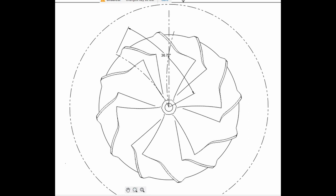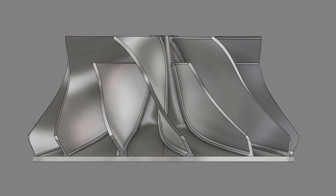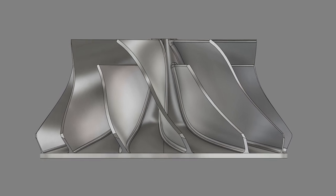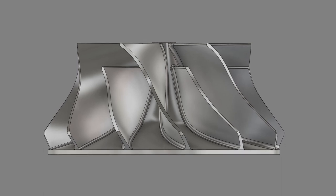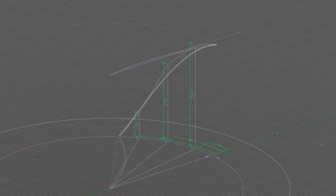The blade curvature is also key for the pressure ratio and overall efficiency of the compressor. Typically blade curvature is defined by one or more tangential angles of beta 1, beta 2, beta 3, etc. But for my purposes I made this much simpler — I measured the compressor wheel at four different points and approximated the blade curvature from those measurements with a T-spline inside Fusion 360, and I was actually able to get very close to the real compressor wheel.